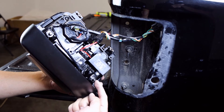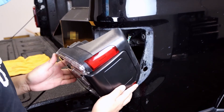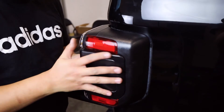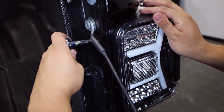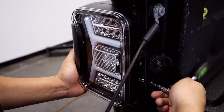Then we need to align the two inner points to ensure a proper fitment, just as it was with the OEM lights. Gently push the new taillight into place, and you'll be able to secure it with your two OEM screws. Take your time to tighten them down, as these lights will be on your Jeep for a long time.